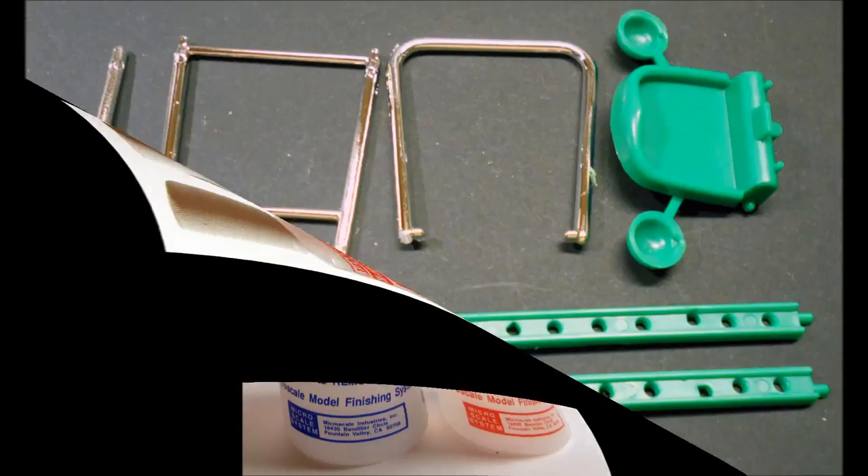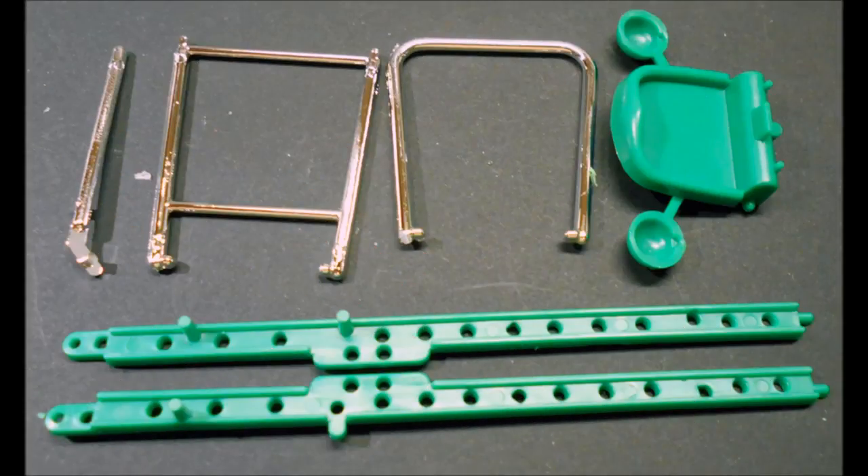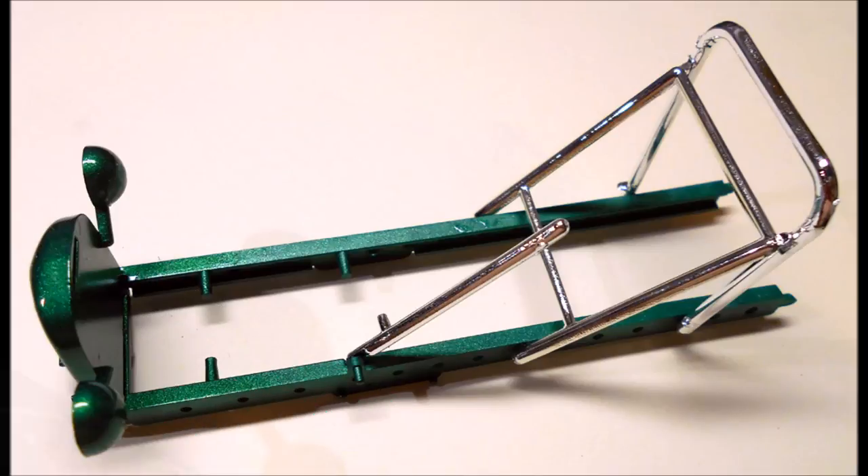We'll start this build with the frame by attaching the radiator to the frame rails. Paint this your choice of body color. I used a Ford Electric Green for this kit. Then add the roll bar and support in place in the D-shaped holes in the frame rails. On the left side, you add the steering column.